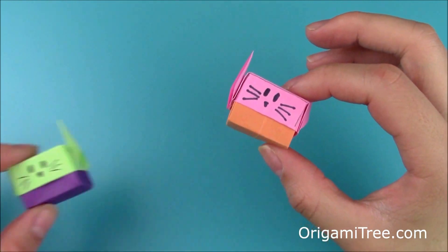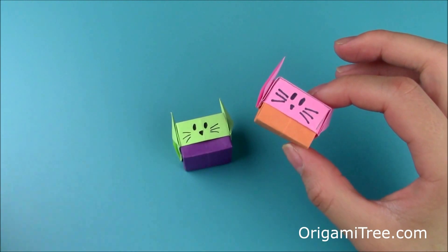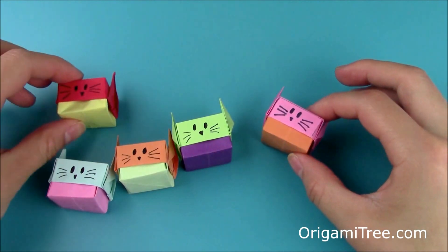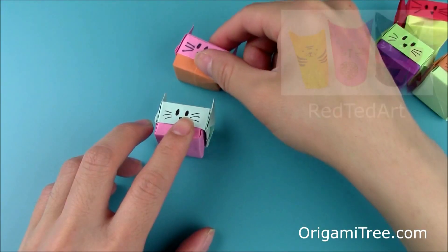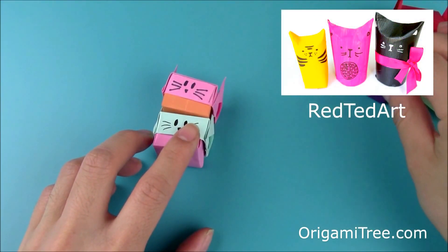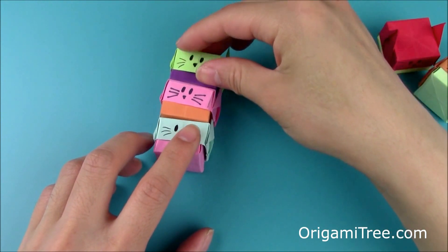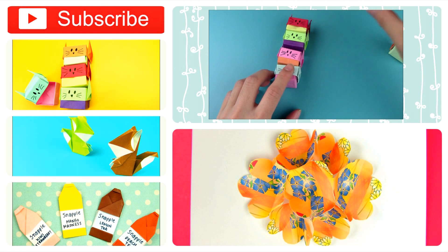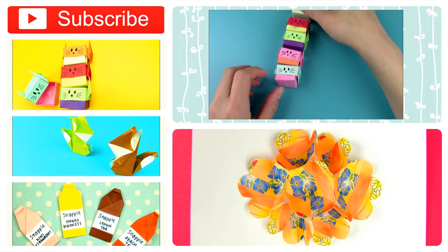I hope you guys like this new design and found this tutorial helpful. Be sure to hit the subscribe button to be alerted when new tutorials come out — I post new videos all year round and you don't want to miss them. Check out the toilet paper roll cat gift boxes on Red Ted Art's channel, and also leave a comment below letting me know what tutorial you'd like to see next. I hope you guys have a great day, and I'll see you in my next video. Bye!